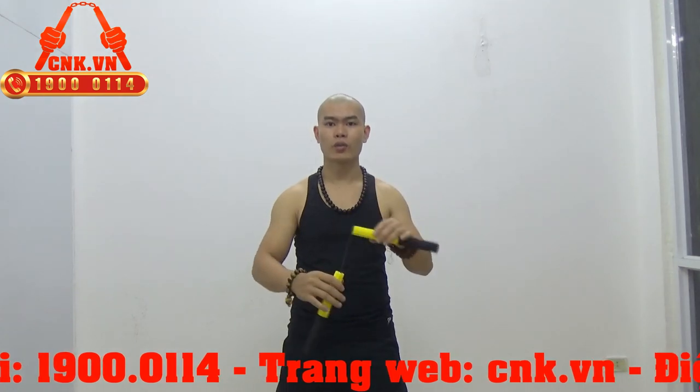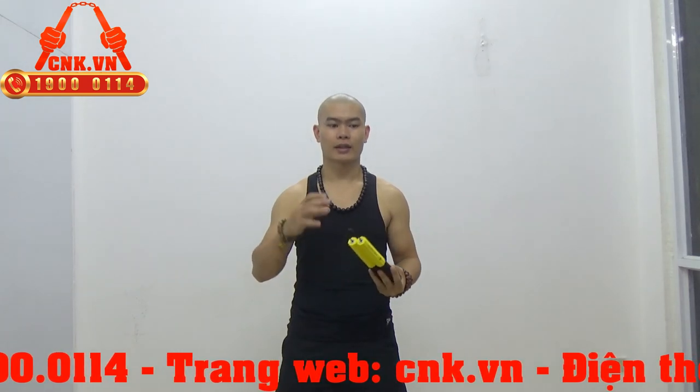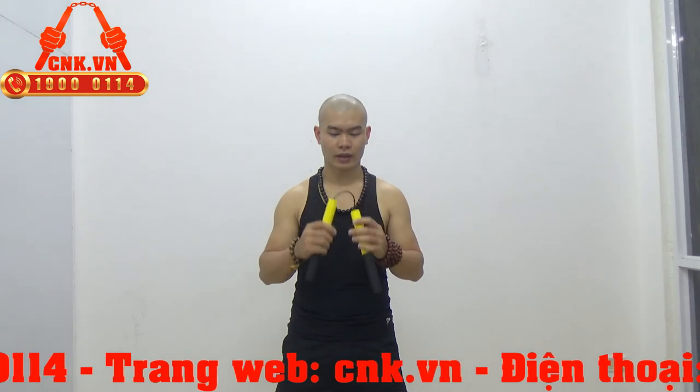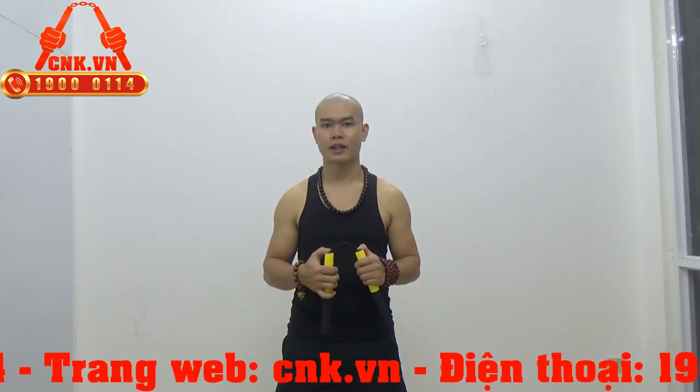Bởi vì là một dây liên kết chặt chẽ với thân côn, không bị hai dây kéo nhau. Như là người lớn thì có thể tập dây như thế nào cũng được, cũng ok. Nhưng riêng trẻ em thì phải thật sự đơn giản và dễ tập.